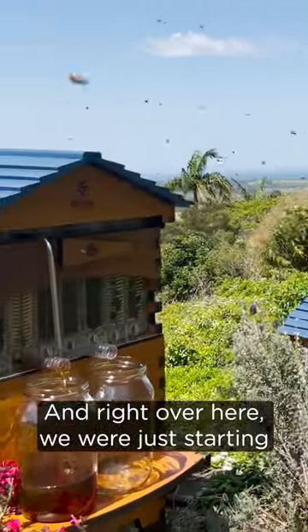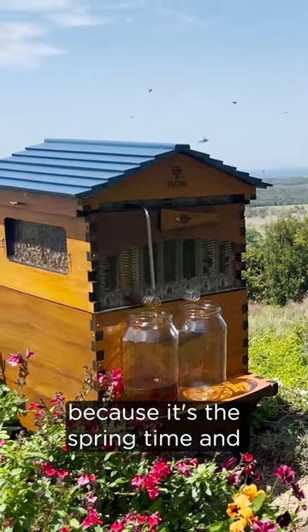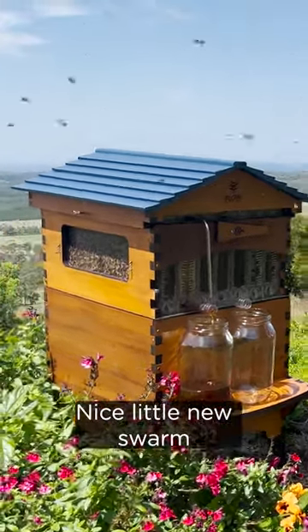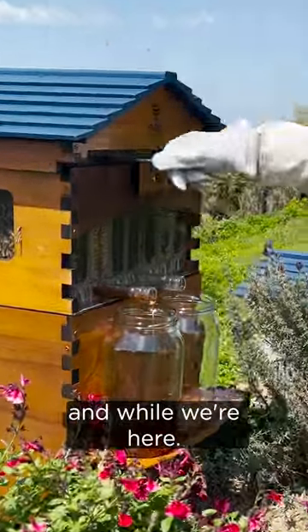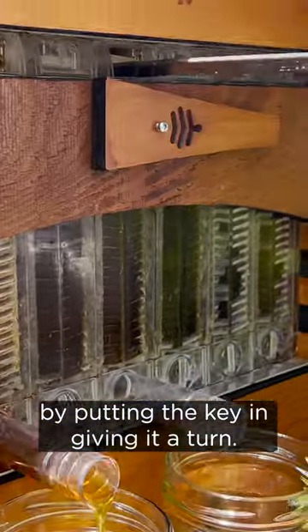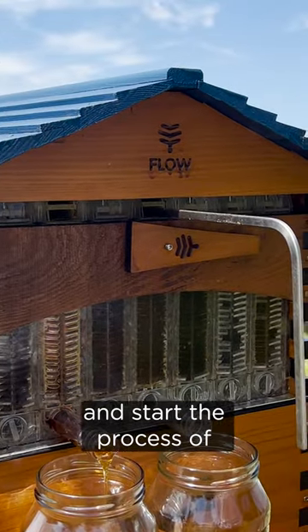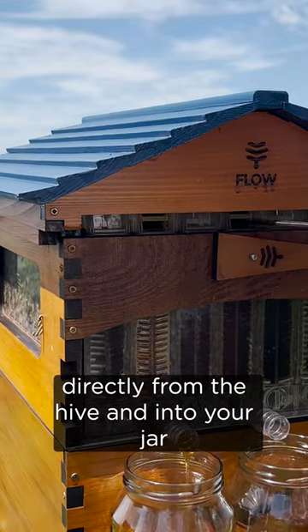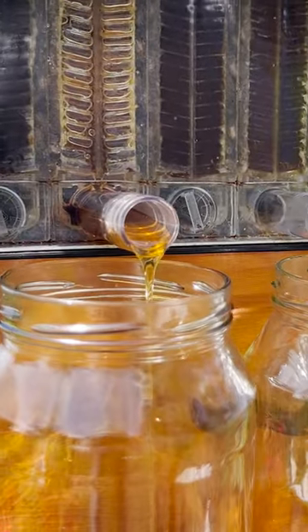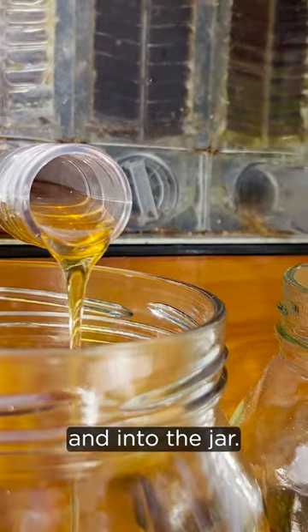Right over here we were just starting to harvest a bit of honey, which is exciting. There's a lot of honey coming in because it's springtime, and that's why the bees are building up so much. There we have it — a nice little new swarm. And while we're here, let's start another frame going just by putting the key in, giving it a turn, and what that does is move the parts of our invention inside and start the process of harvesting honey directly from the hive and into your jar.